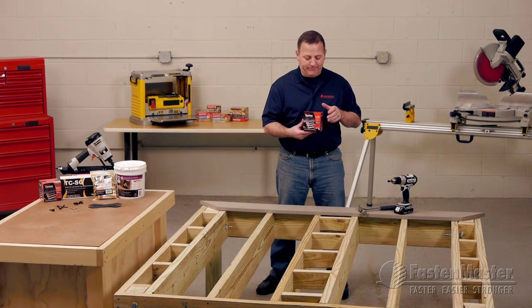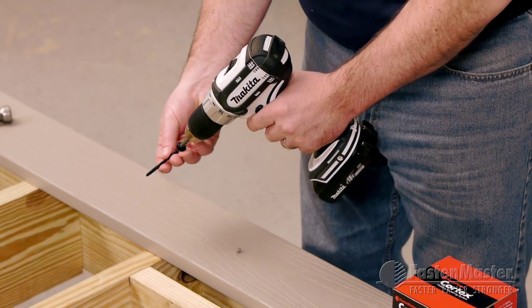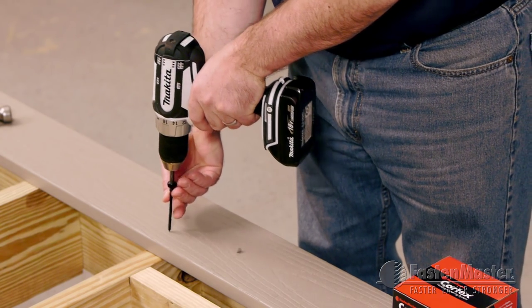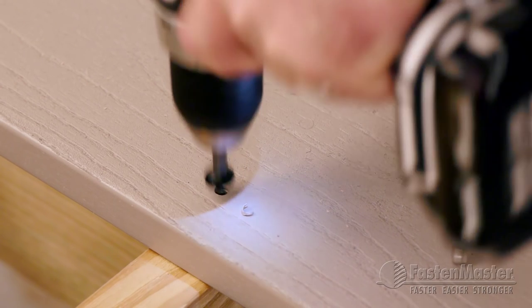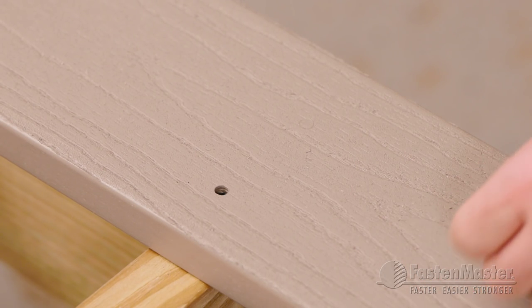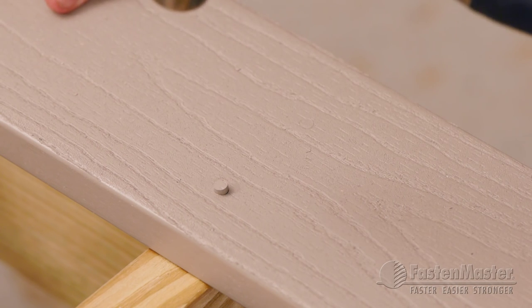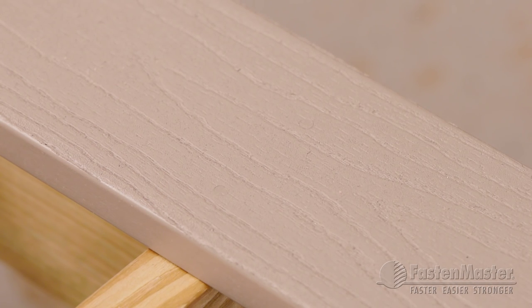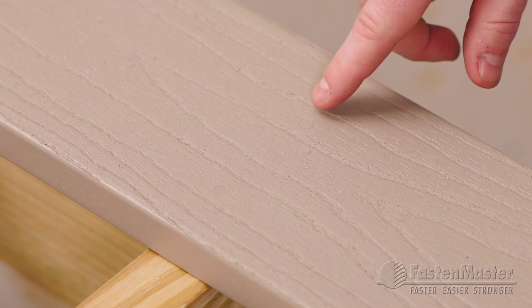Let me show you how that's installed. Simply using the Cortex screw and setting tool, drive the fastener without pre-drilling. Now set the plug for a clean, finished look. You can hardly see it on the surface — in fact, there's one already right here.